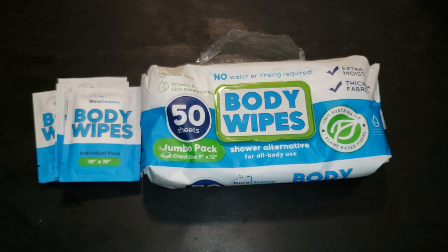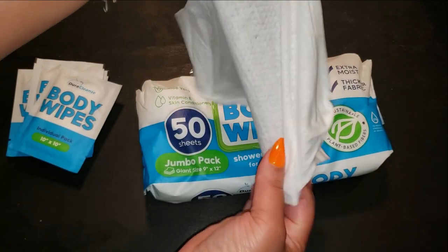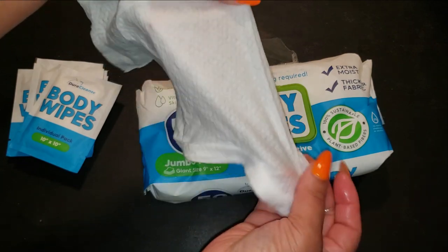The formula gently removes dirt, sweat, and grime without stripping the skin of its natural moisture — perfect for anyone with sensitive skin or those who simply don't want the hassle of rinsing off.